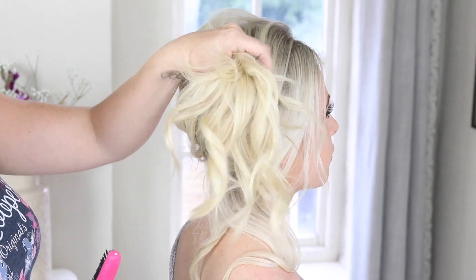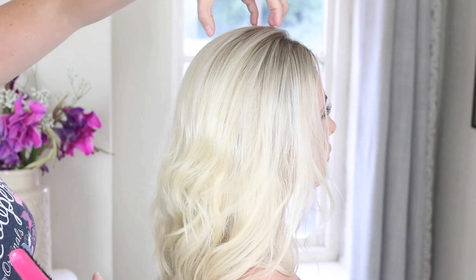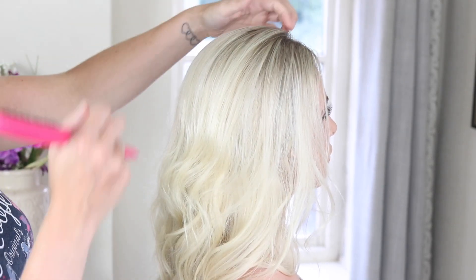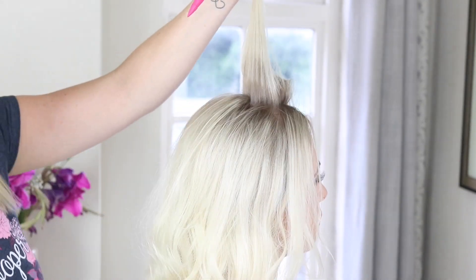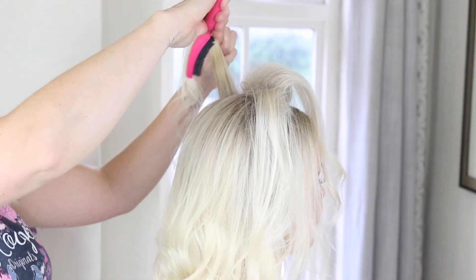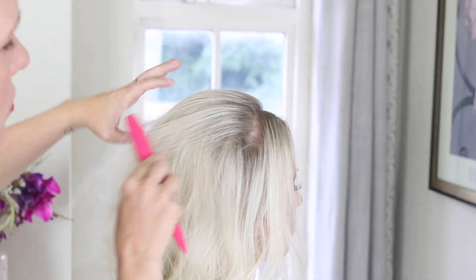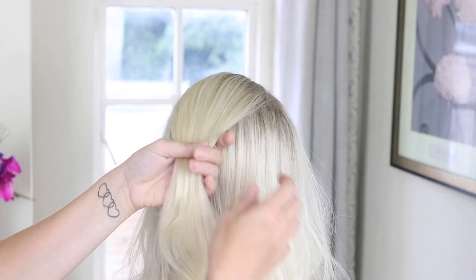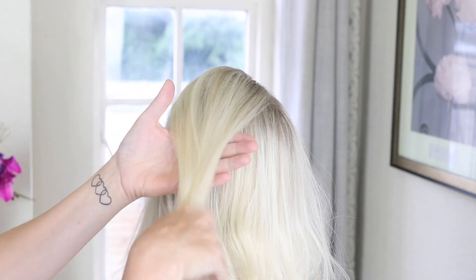I've just put a really, really quick, loose curl to Hannah's hair and then I'm going to put a tiny bit of backcomb just in this top section here. I've just popped a little bit of backcomb in there just to give a little bit of lightness to the hair.